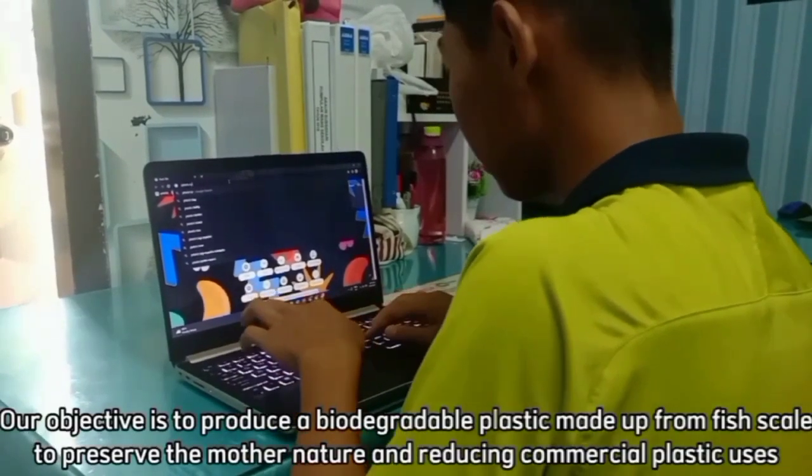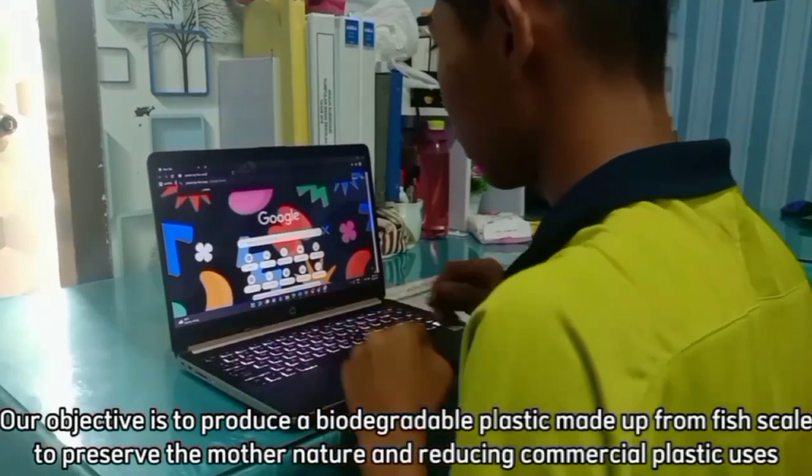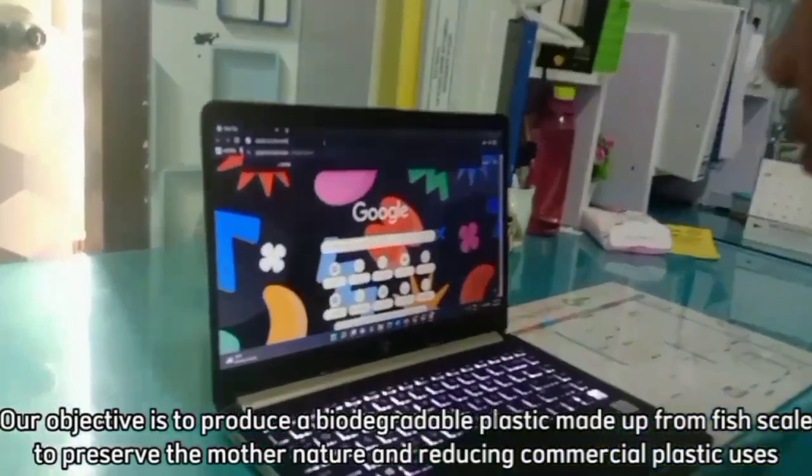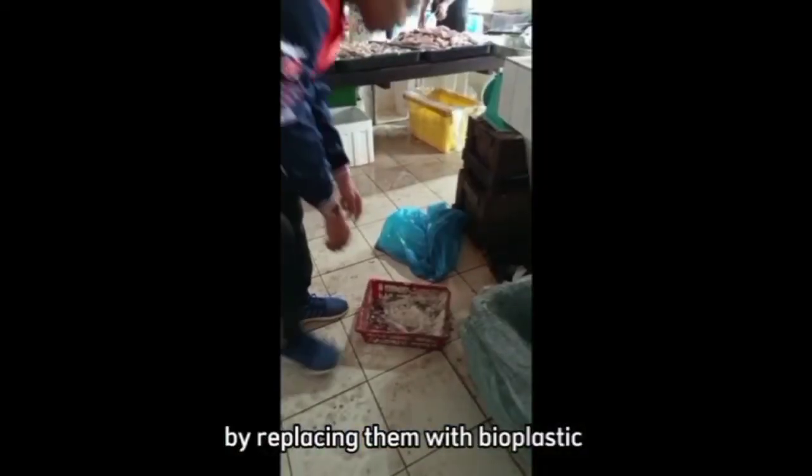Our objective is to produce a biodegradable plastic made up from fish scales to preserve nature and reduce commercial plastic usage by replacing them with bioplastic.